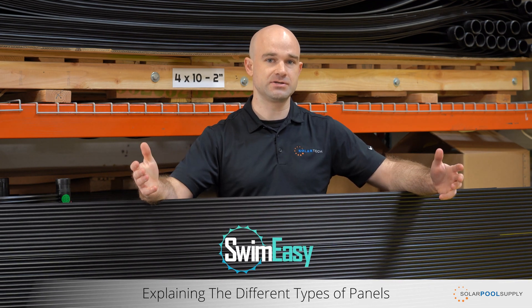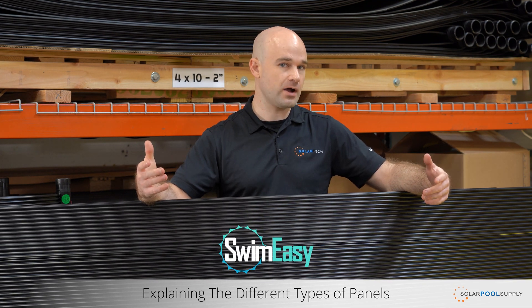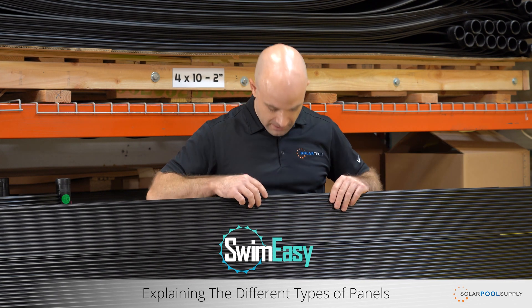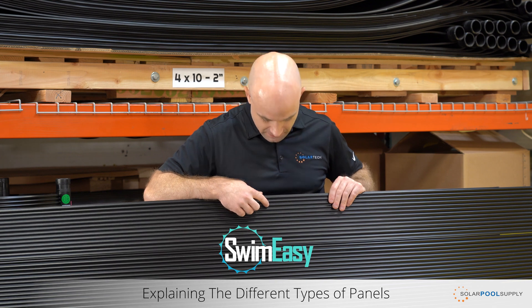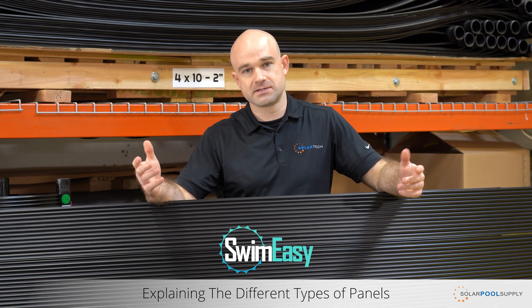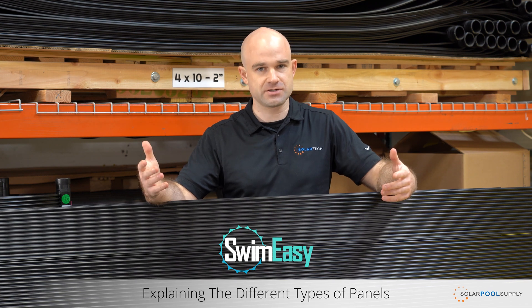This here is our SwimEasy solar panel. It's what's called a solid body panel, but more specifically it's a tube and web design and it's very simple. There's a little web between each tube, and what that web does is it allows a little bit of space for expansion and contraction.